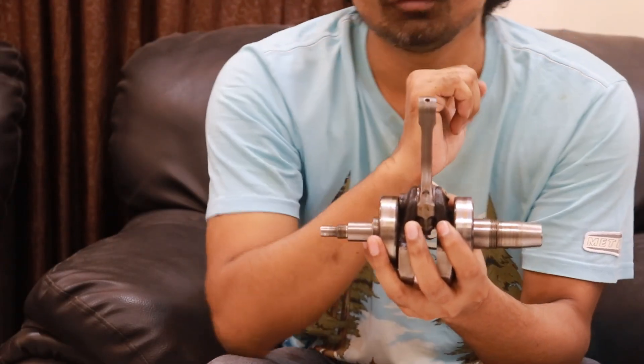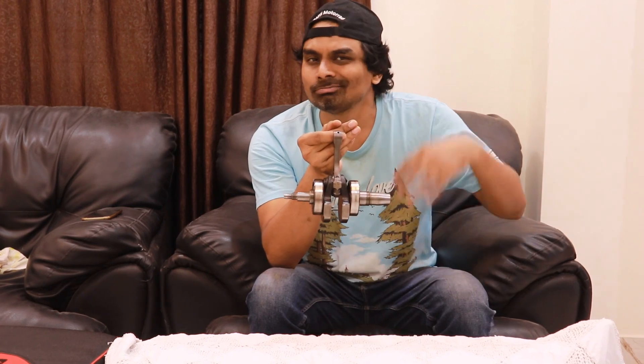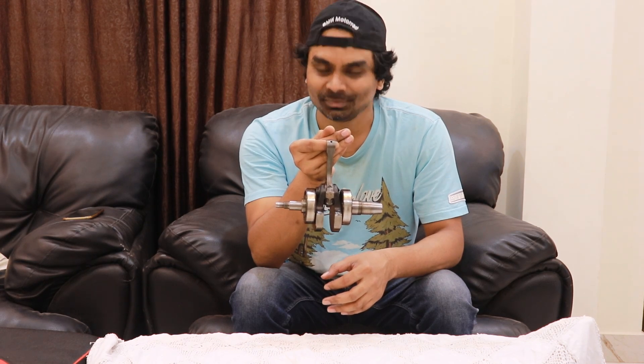I will try to show the crankshaft of the KTM Duke 390 sometime soon. Let me know if you have any questions about the internal parts of a motorcycle or any technical topics — write them in the comments and I will make videos. If you like this kind of content, please subscribe to the channel and give this video a thumbs up. Bye bye!